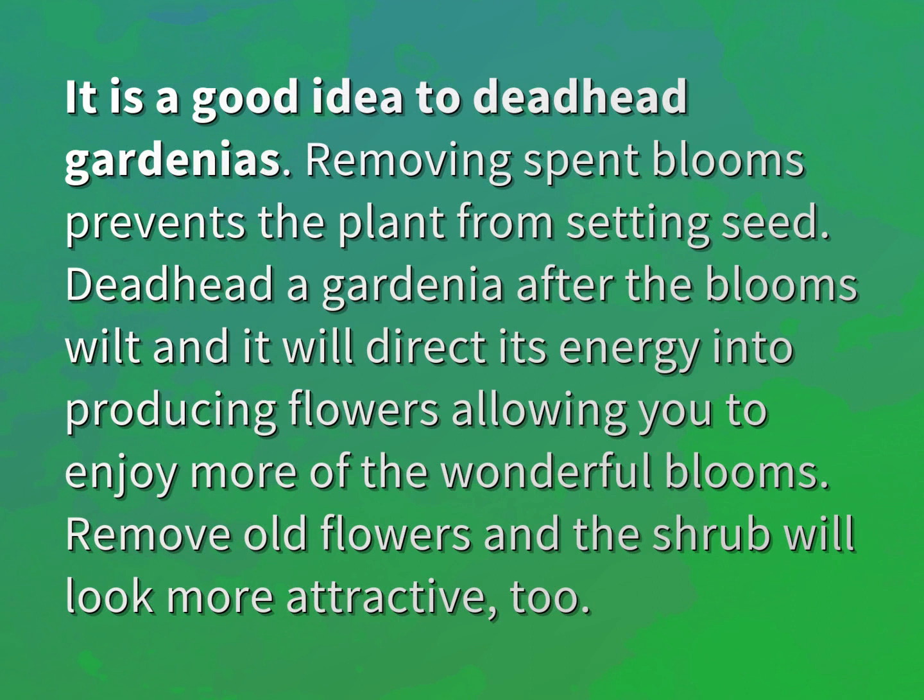Removing spent blooms prevents the plant from setting seed. Deadhead a gardenia after the blooms wilt and it will direct its energy into producing flowers, allowing you to enjoy more of the wonderful blooms. Remove old flowers and the shrub will look more attractive too.